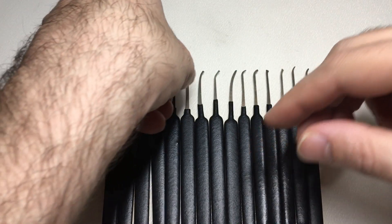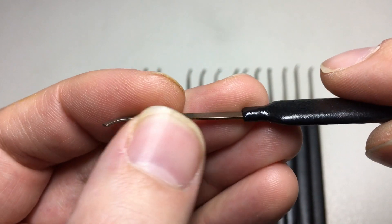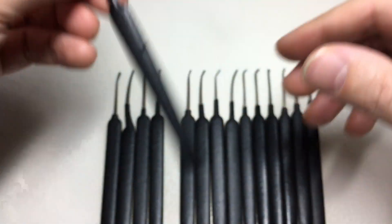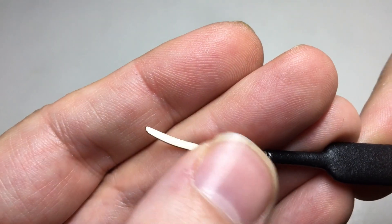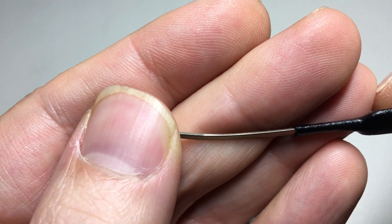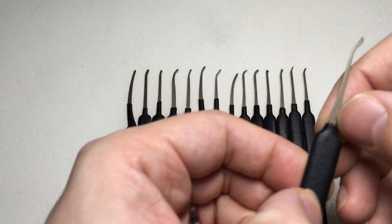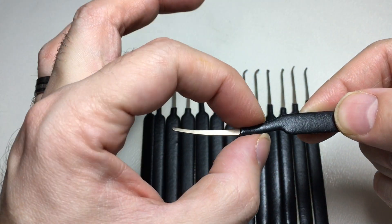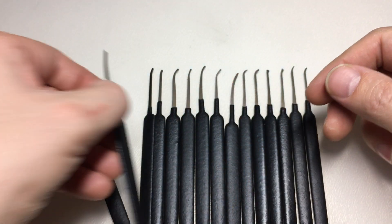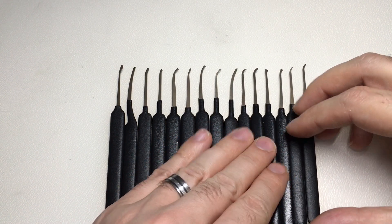If you look, the finish on the Monstrum set is beautifully tumbled — it's very round. Just grab a couple at random and have a look at them. There are a couple of marks on this, but the edges are very smooth. This is clearly a kit which has been finished to a higher spec — very, very smooth edges, very nice. Apart from maybe just trimming the handle down on some of these hooks with a razor blade, they're ready to go out of the pack. You get such a range here, I just can't think of anything particularly missing.